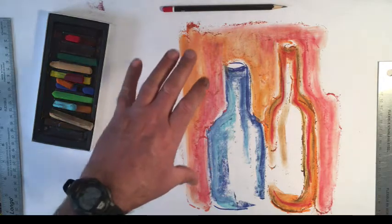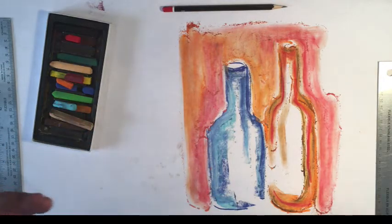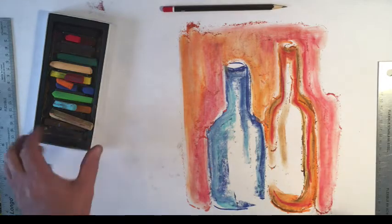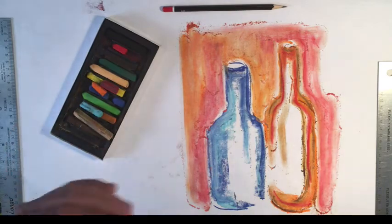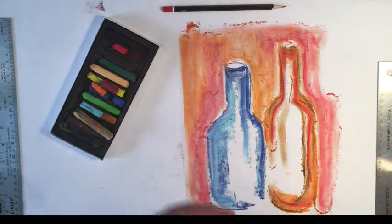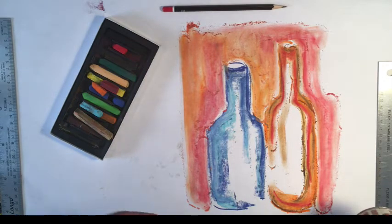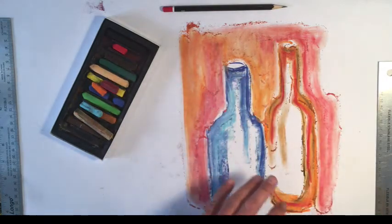This is a quick little still life that I was just doing for my Drawing for Absolute Beginners, working with soft pastels. These are soft pastels, and I really want to just talk about what happens when we mix media together. We're going to use different drawing mediums and mix them together. This is just soft pastel.